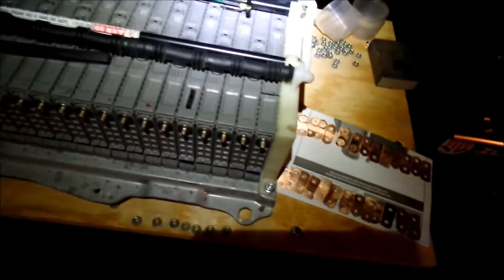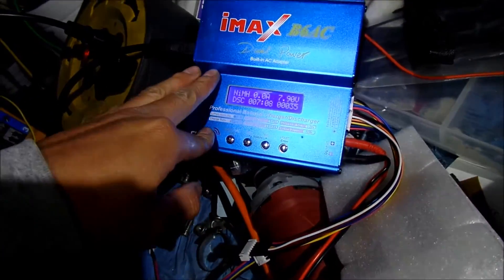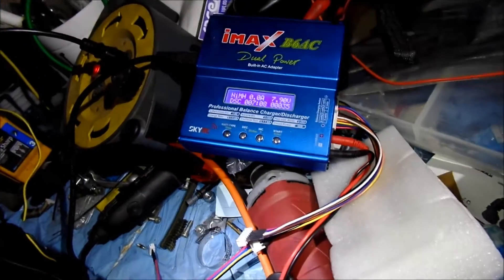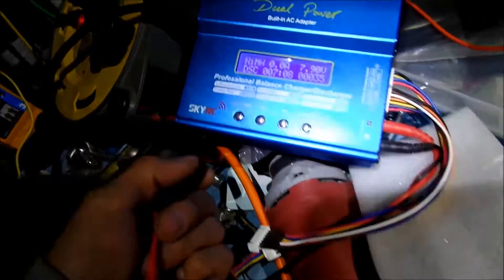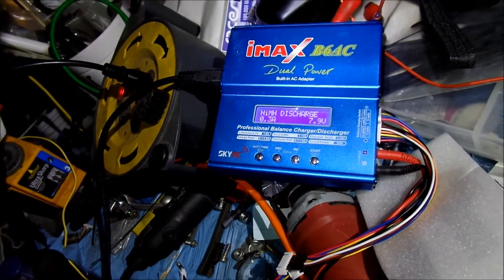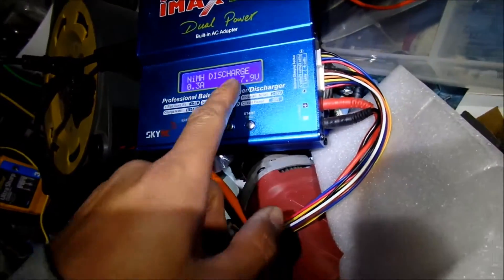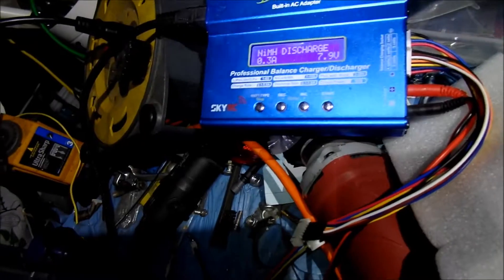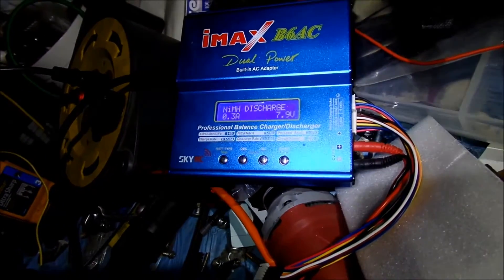It's dark and cold but I just got done balancing the pack. Surprisingly it wasn't that hard. I hooked the multimeter up to it — you have to use the same measuring device. I used the discharge feature on this unit; it has an automatic setting. I set it to 7.9 volts discharge at 0.3 amps, and it discharged down to 7.97 volts. Not bad.